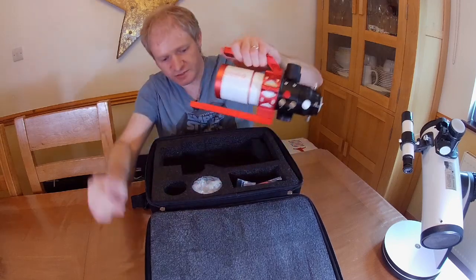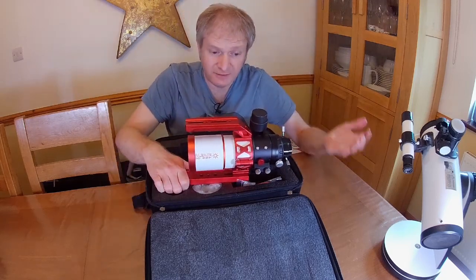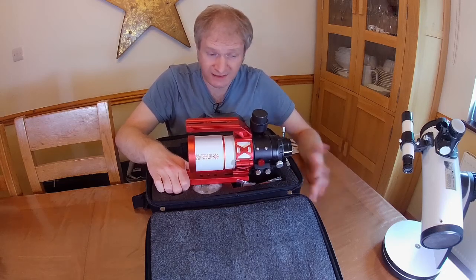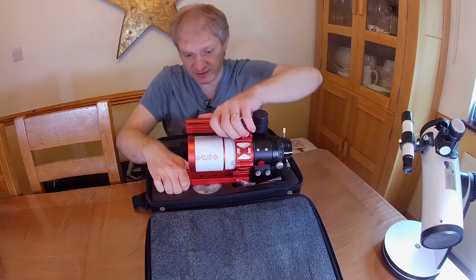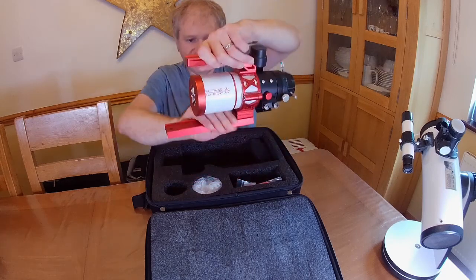This is going to be part of a wide field rig that I want to build this year. I got it when it was quite late in the season, so I haven't even had time to look through it. I've given it a check over to make sure it's all okay, but it's just really nice.